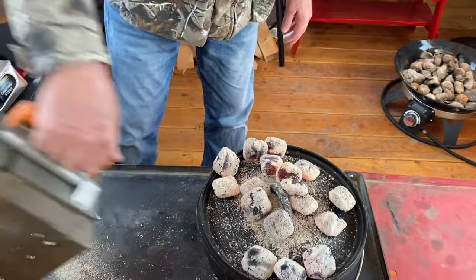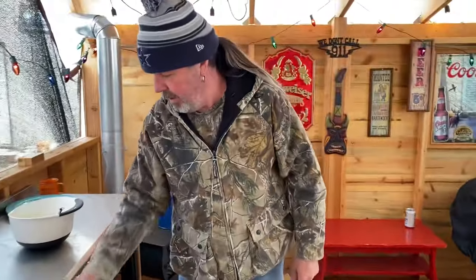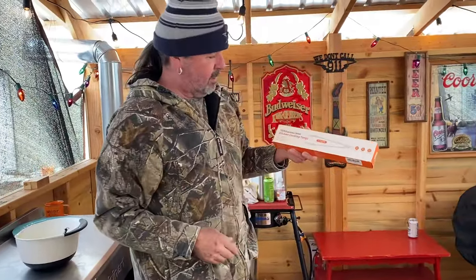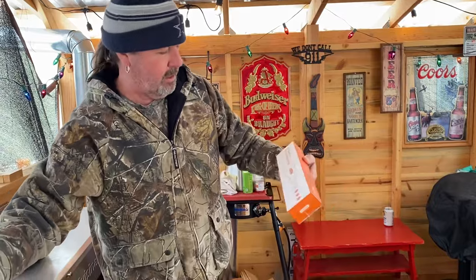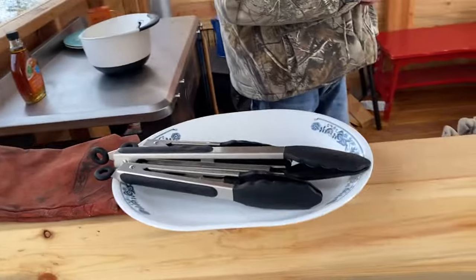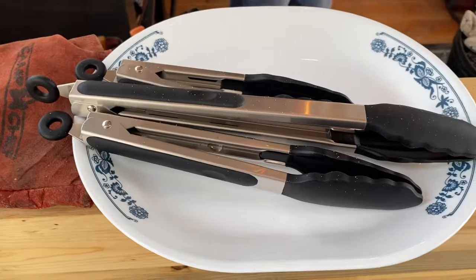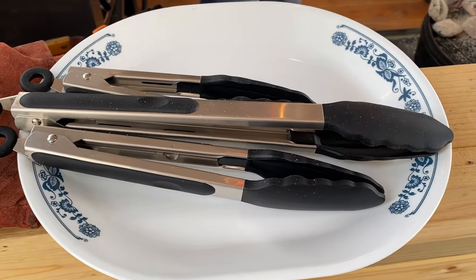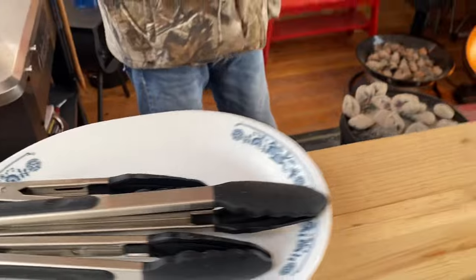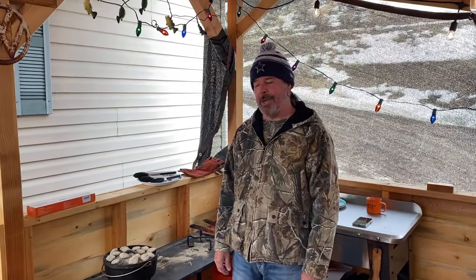This company YouTest sent us this tong set. Let me read this — food grade material, heat resistance, safe for nonstick pans, and ergonomic locking mechanism.